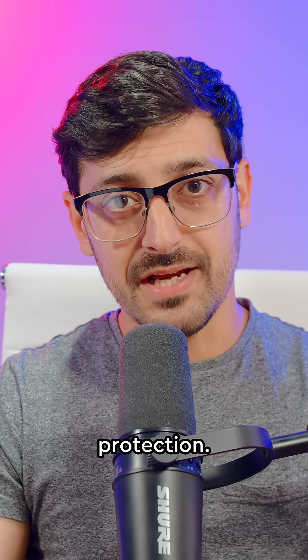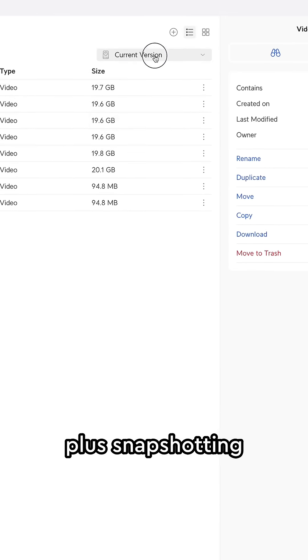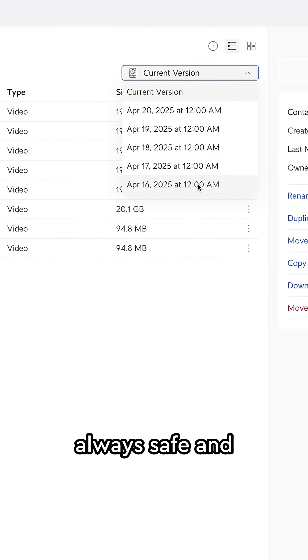Number four: RAID protection. It supports RAID 5, RAID 6, and RAID 10, plus snapshotting for version control, so your footage is always safe and protected.